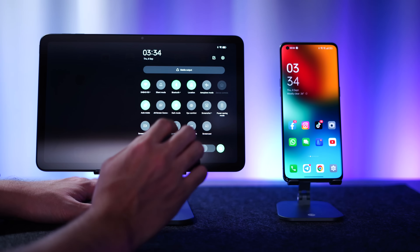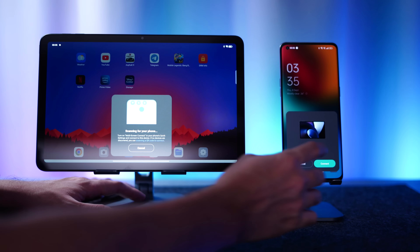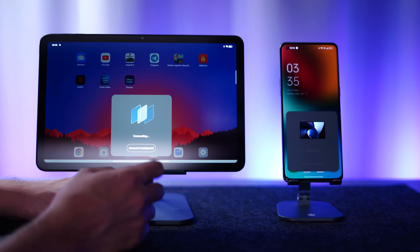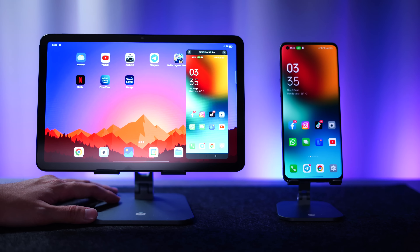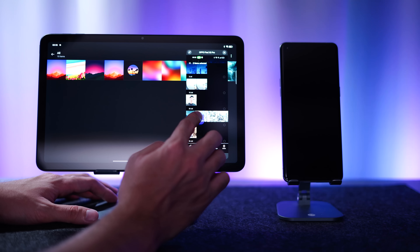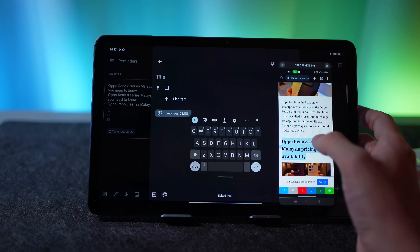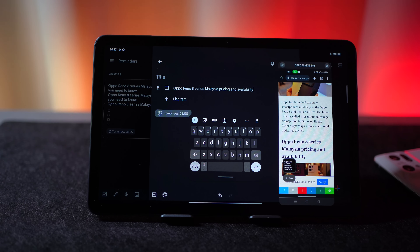There's one feature I really like about the Oppo Pad Air — that is the Multi-Screen Connect. Essentially, you turn on a toggle and it will start detecting devices around you, and if you have a supported device it will cast your smartphone screen onto the tablet. You'll be able to control your smartphone screen directly from your tablet, transfer files by just swiping, and you also have clipboard sharing — you can copy links on your phone and share them directly to your tablet. It's a really seamless connection between your phone and tablet.